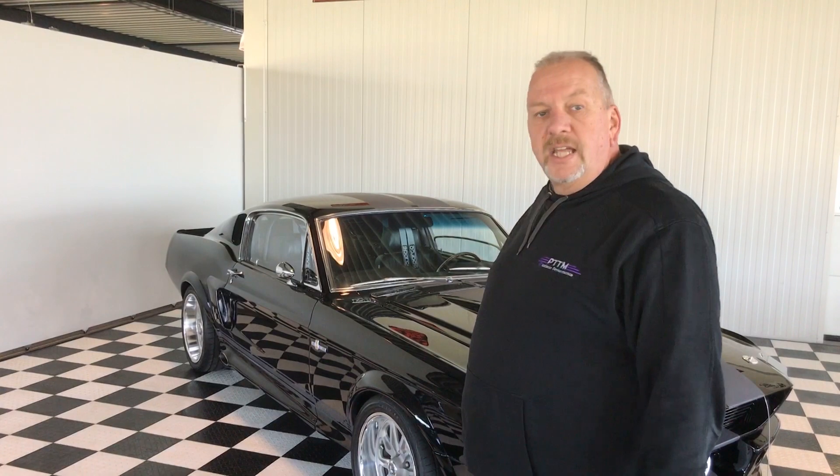Hey there Muzzle Car fans! Thanks for tuning in again on Pedal to the Metal Muzzle Car Performance Videos, with today a pretty spectacular car in the form of this 1968 Eleanor GT500 Tribute Car.